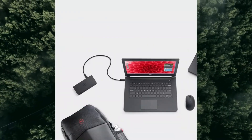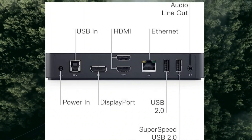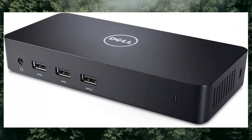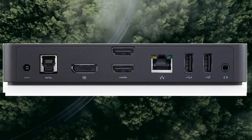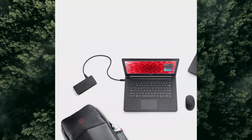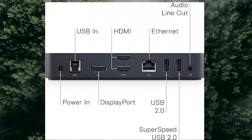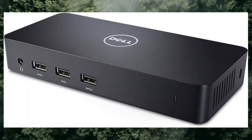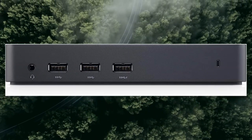Designed for: Inspiron 15 7567 Gaming, 5459; Latitude 13 7350, 3350, E5270, E5460, E5470, E5570, E7270, E7470; XPS 13 9343.